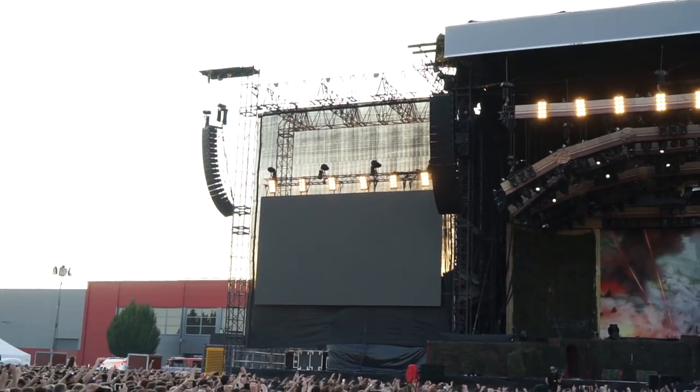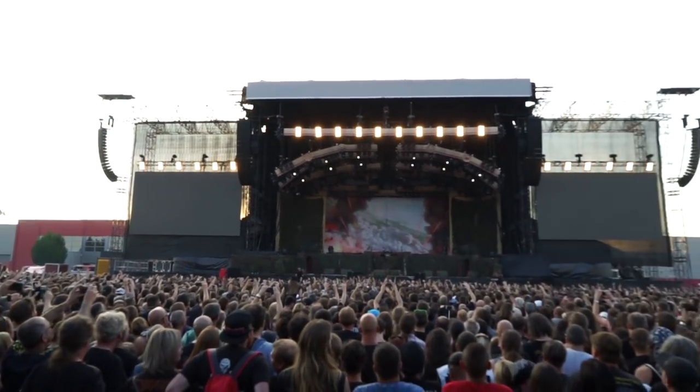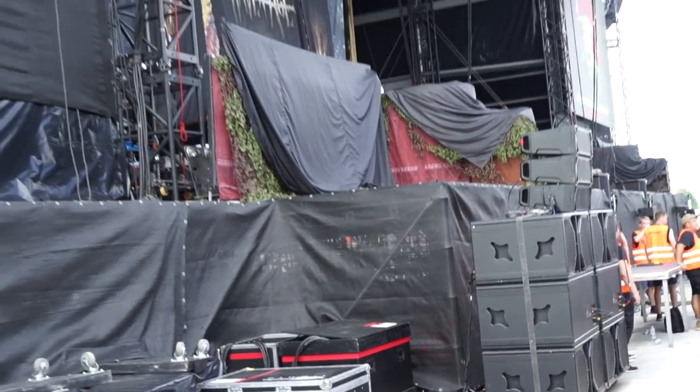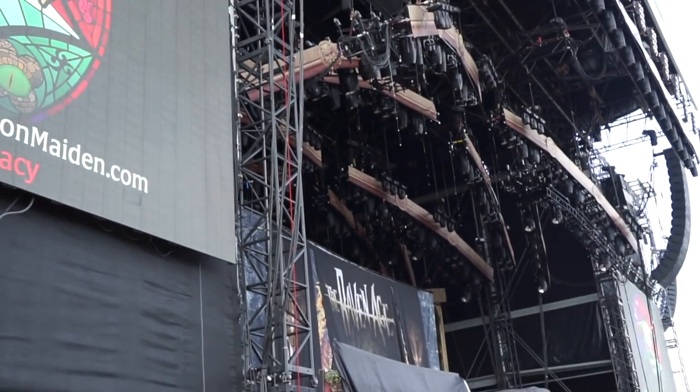When I was doing Jay-Z, which is an act that requires lots of sub, same kind of thing — we were doing it with like 30 subs and it was awesome. This Claire box is pretty amazing. I used it for Jay-Z and now I'm using it with Iron Maiden. For the size that it is and the amount of boxes — truck space and those things are always a struggle with any production manager and tour manager — it's an amazing sounding PA. I'm really enjoying it. It's the right PA for this band, for sure.